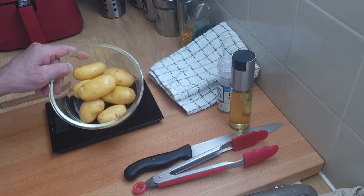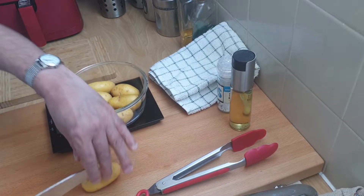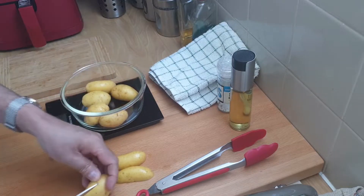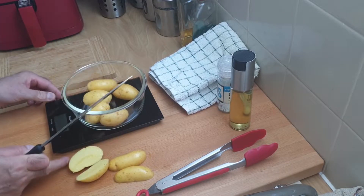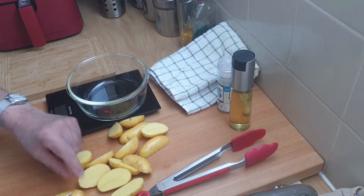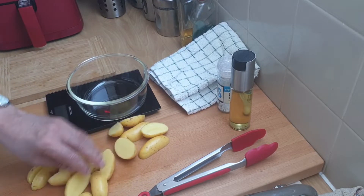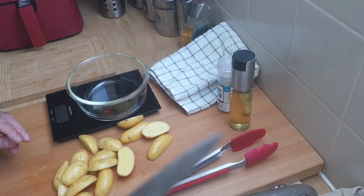The first thing I need to do is cut them. You can cut them in halves if they're small enough, or you can cut them in fours if they're a bit bigger. Some of the bigger ones you can cut again — depends how big you want your wedges. You really want them all roughly about the same size. So I'm going to call that it for the wedges.